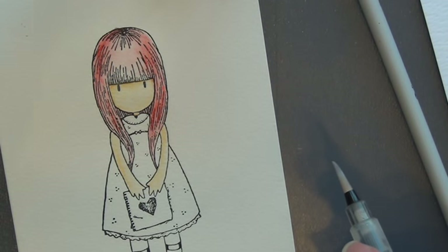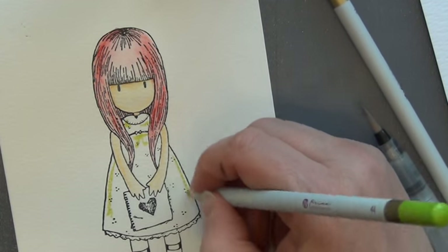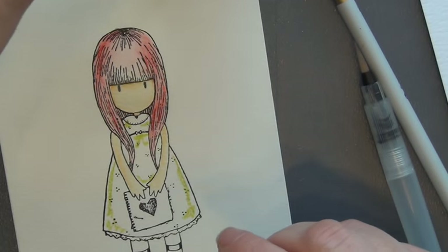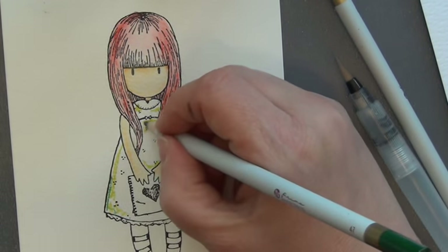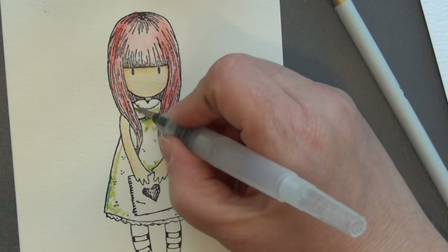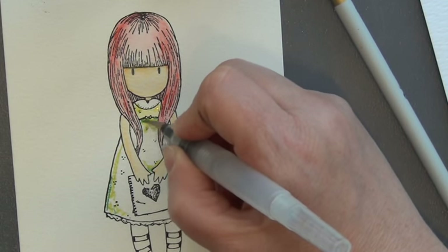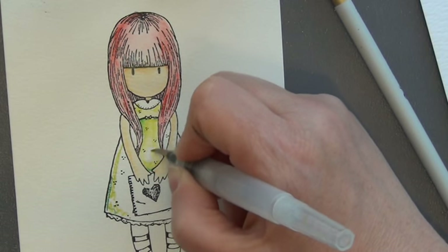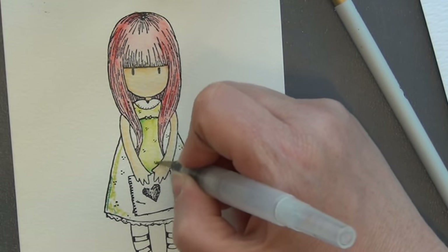I'm thinking a green dress could be nice on her. I'll just put in a little bit of green there. I don't have to be too particular — I just put the color in. I could go for something a little bit darker green to get a shadow effect, just where you think you'd like something greener. I'll keep it a little bit lighter in the center if possible and make that a little bit darker green.